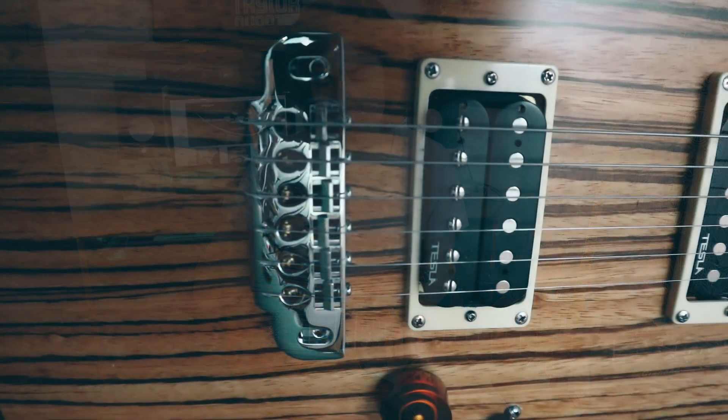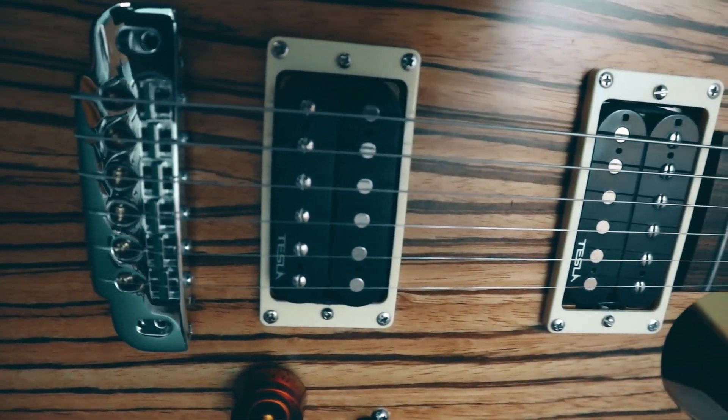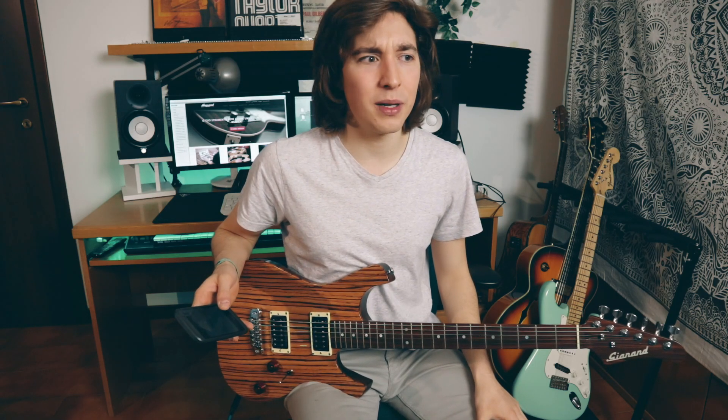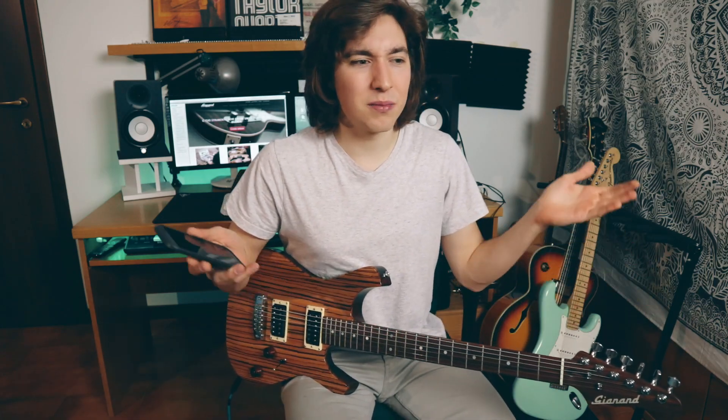This guitar has two Tesla humbuckers: on the neck we have the Tesla Buar Nitro, and on the bridge we have the Tesla Plasma X1. Initially I wanted Seymour Duncan pickups on it, but Andrea — the creator of this guitar — recommended the Tesla pickups, so I went for them. I can play jazz and a really creamy blues with them. Now I'm going to play some blues and rock licks on a backing track — do you like it? Let's go!